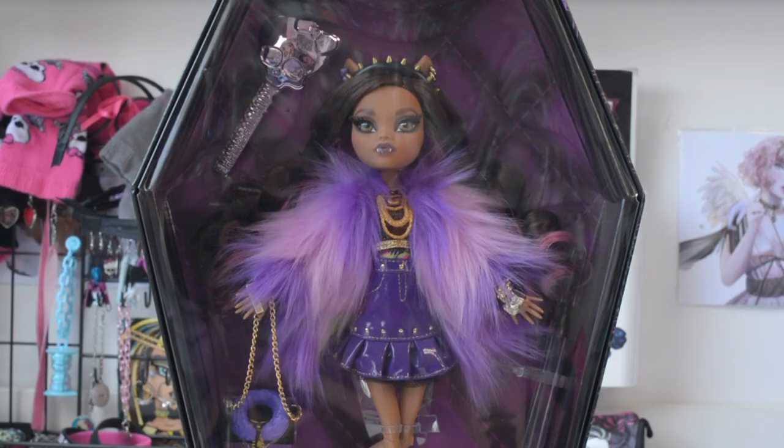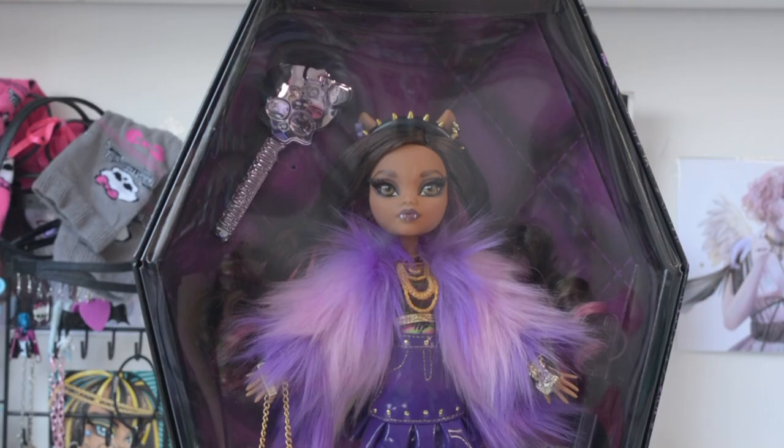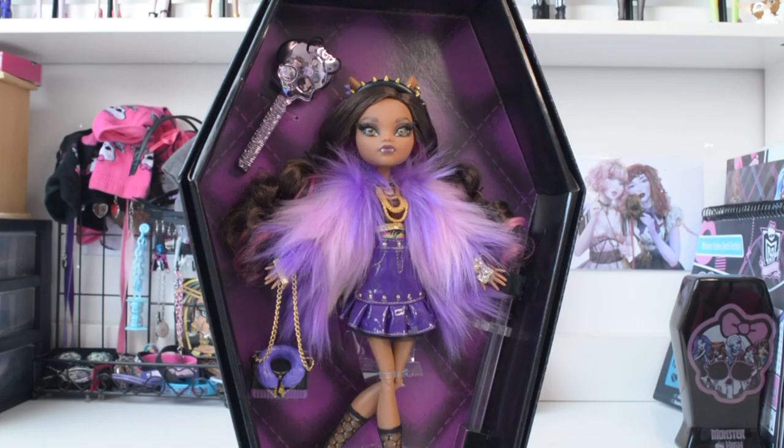Now let's take a look at Claudine in the box. She is displayed with a dark purple background and you can see everything that she comes with right away. You can see her brush above her head and her stand next to her. Now let's take off her plastic seal so we can take a better look. And this is what she looks like without the seal — you can see all her details even better now. Let me fully unbox her so we can get into the details.